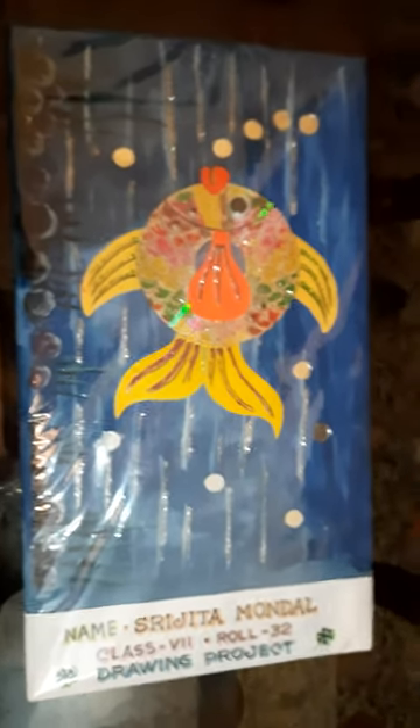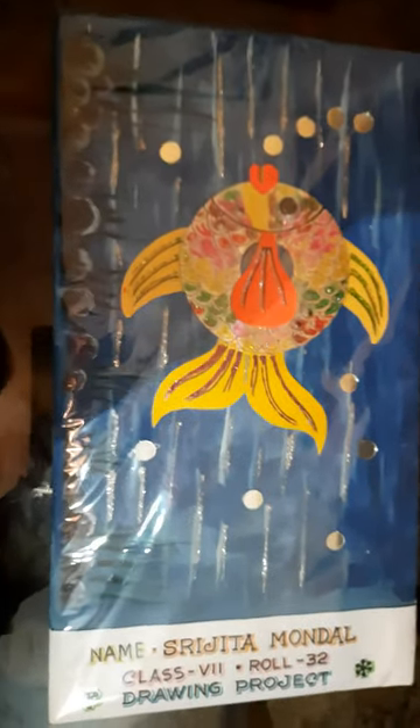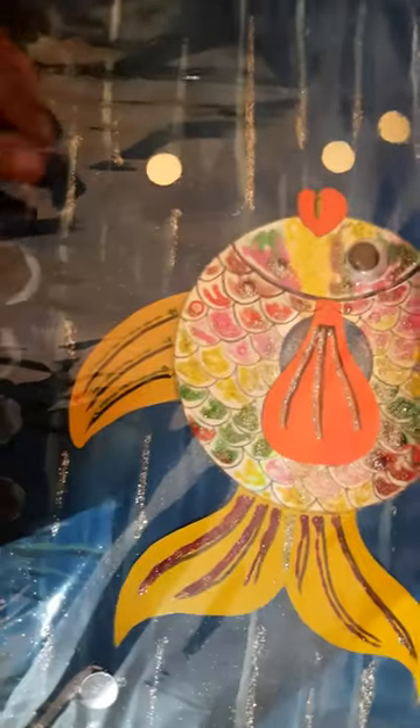Hello everyone, I'm Sreejitha Mondal from Jogumaya Memorial Institute, a student. You can see that this is my drawing project, by the way. So, I have made this fish.